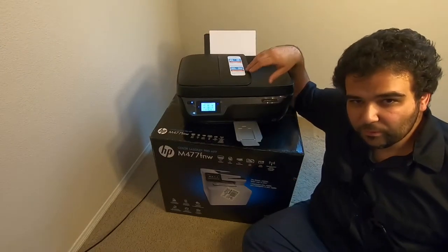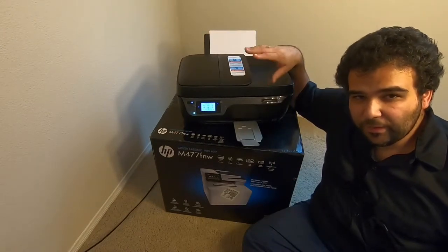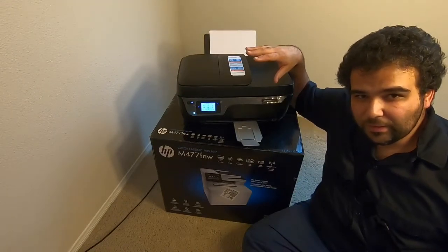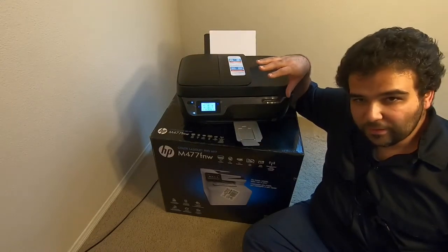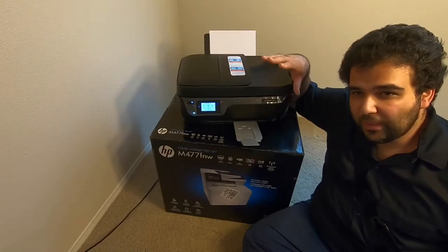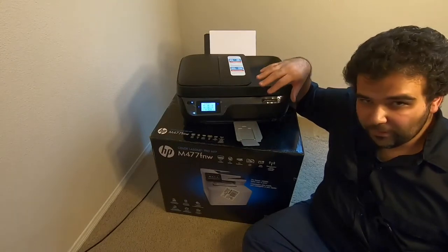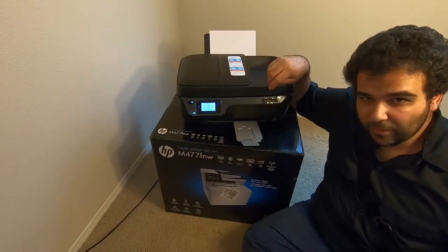I purchased this printer new probably about a year and a half ago, and it cost somewhere in the neighborhood of about $60. It came with a starter ink cartridge kit of sorts. I didn't get very many pages out of it before they dried up, which seems to be the issue that I've found with any of these office jet inkjet type printers.